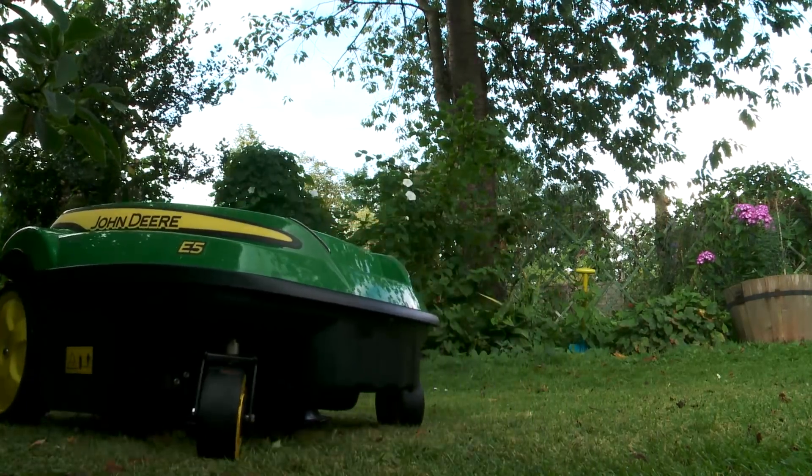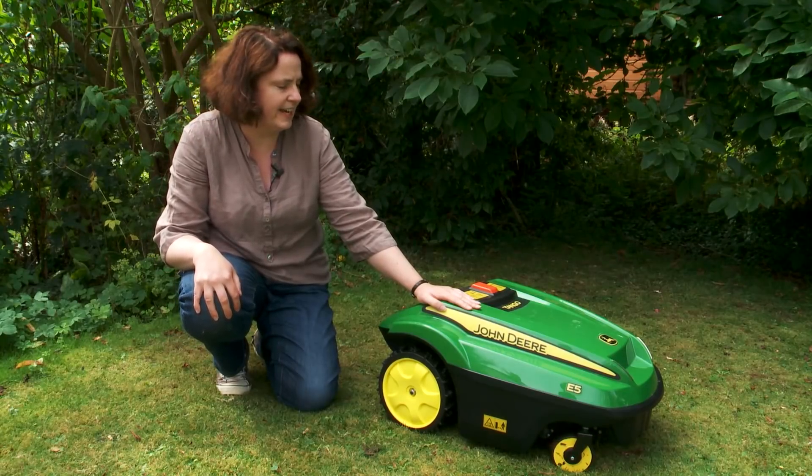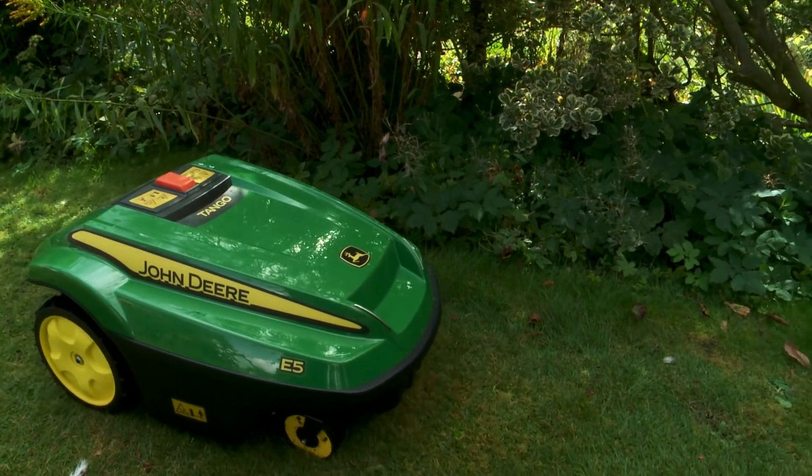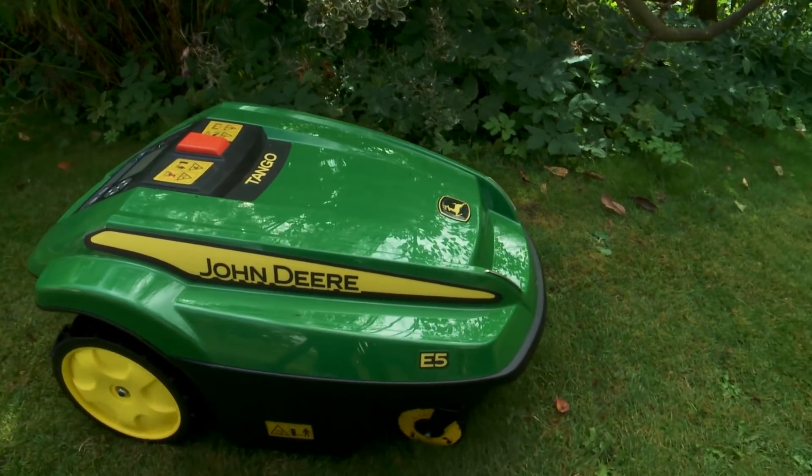The downside to this mower is the £2,000 price tag, which is pretty hefty. You can actually pay someone for two, maybe three years with that money to come and mow your lawn.